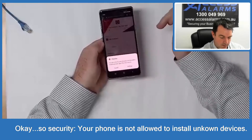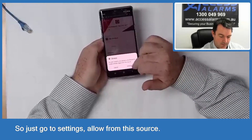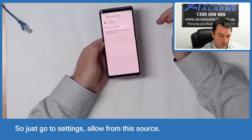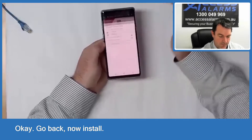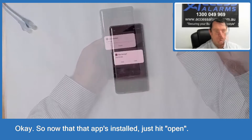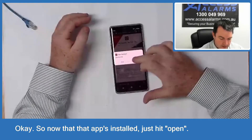Your phone is not allowed to install unknown apps by default, so just go to Settings, allow from this source, then go back and now hit Install. Once that app is installed, just hit Open.